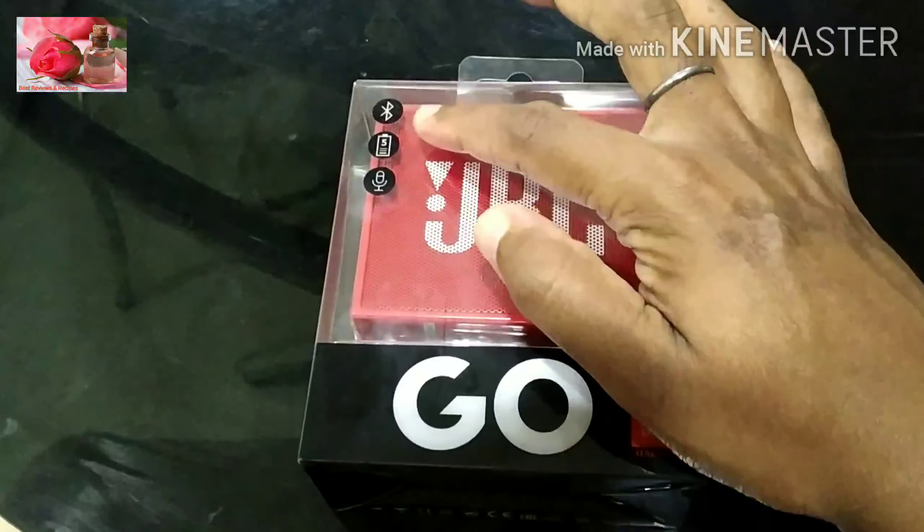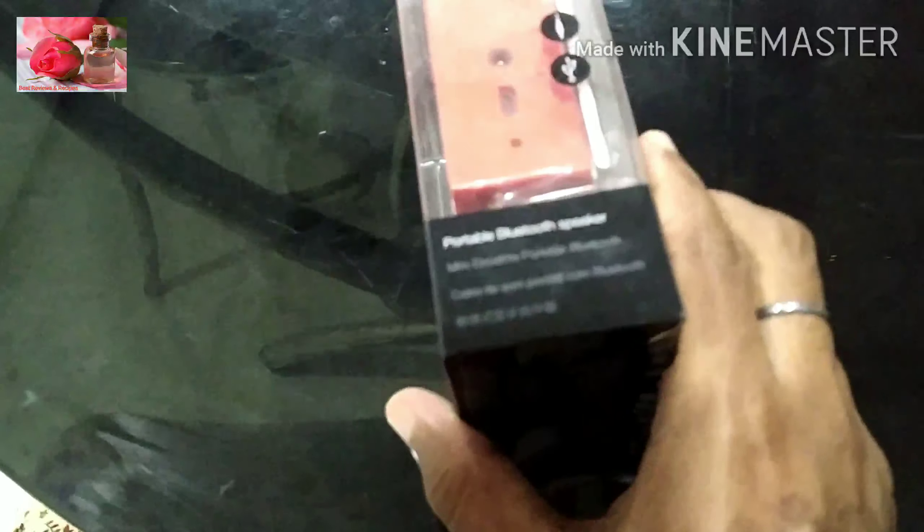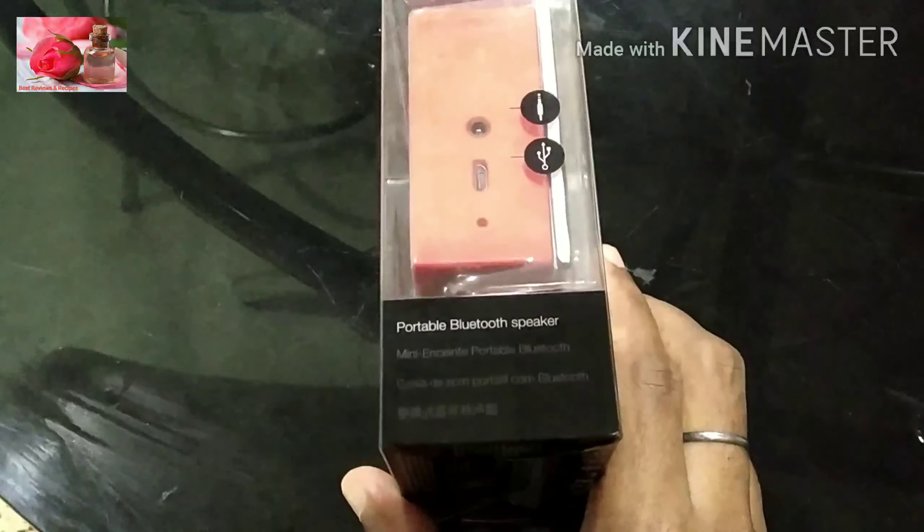In this box we have Bluetooth and 5-hour battery charge. This is a portable Bluetooth speaker.